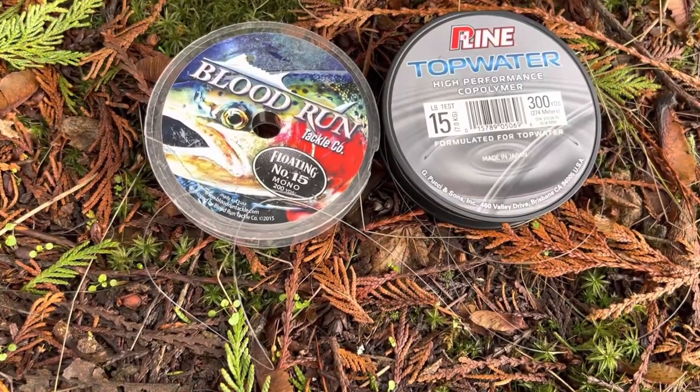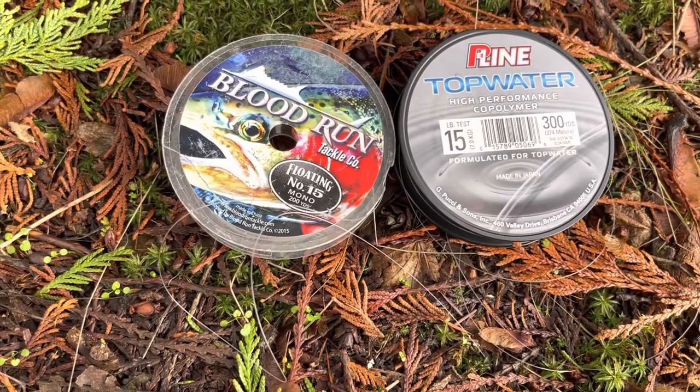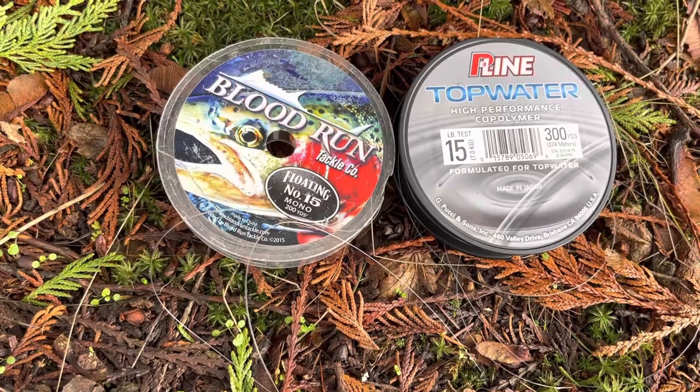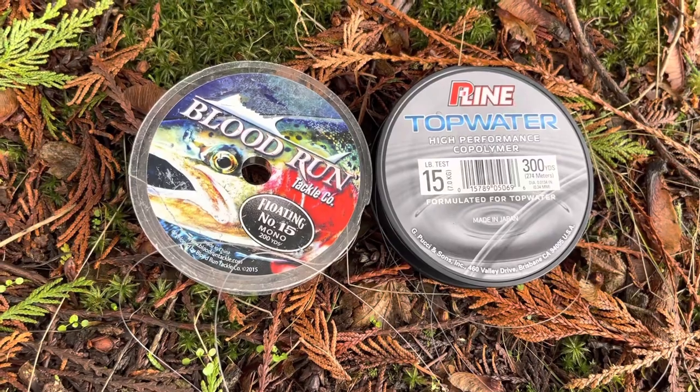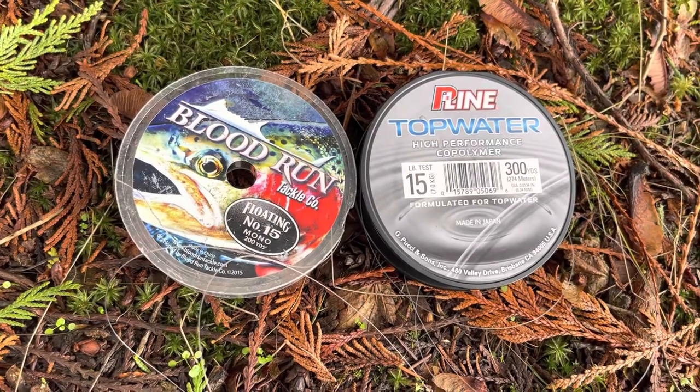They do come in different colors for the Blood Run. It was made for Midwest Great Lakes steelhead, and those guys that truly centerpin fish can run it just off their centerpin.